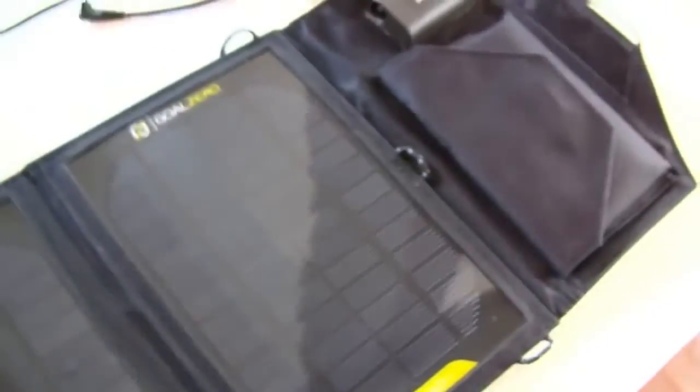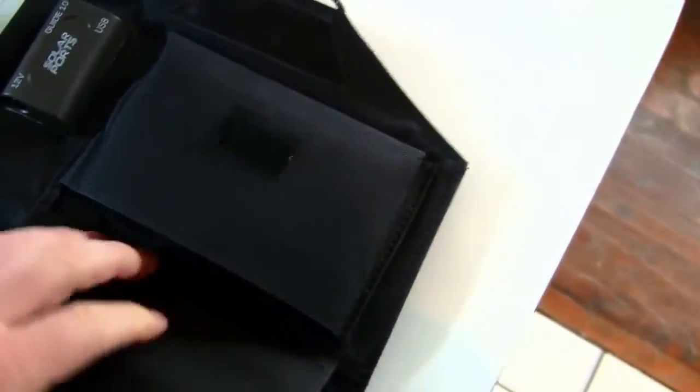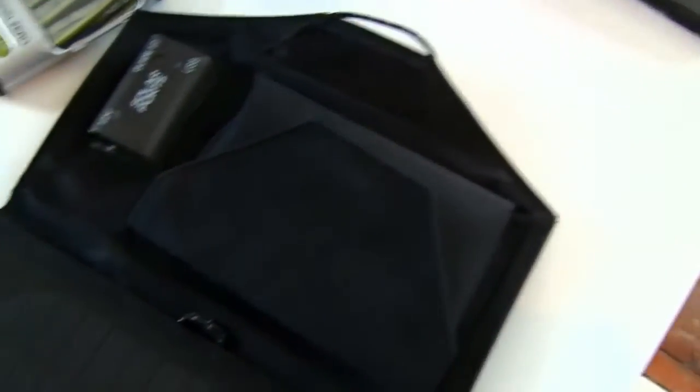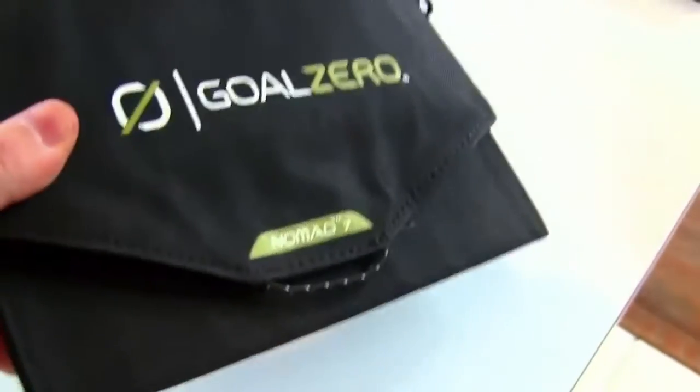It just has two main solar panels here and here. It has a little pocket so that you can put all your cords in there. It folds up like this — velcro on the lip there — and just fold it over and it packages up pretty nicely, and you can slide it in your backpack.